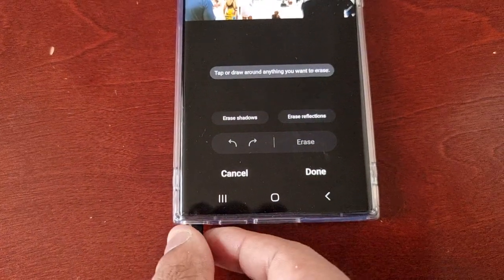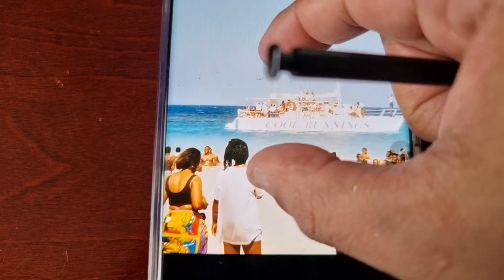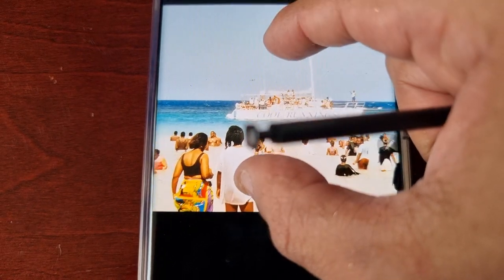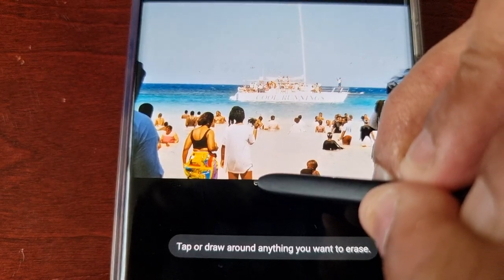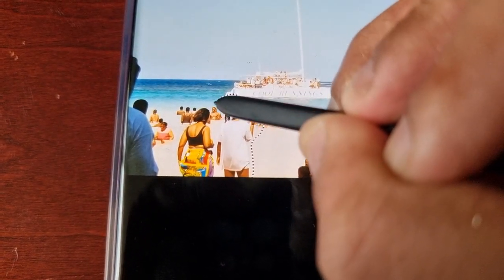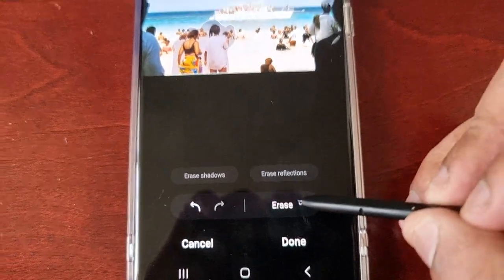It says tap or draw around anything you want to erase. I'm going to take out the S Pen, and I'm just going to pinch to zoom. Now I'm going to draw around these two people that I want to erase, and then hit Erase.